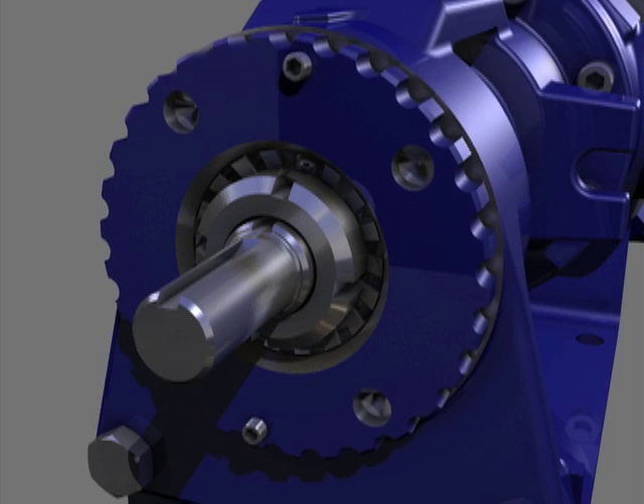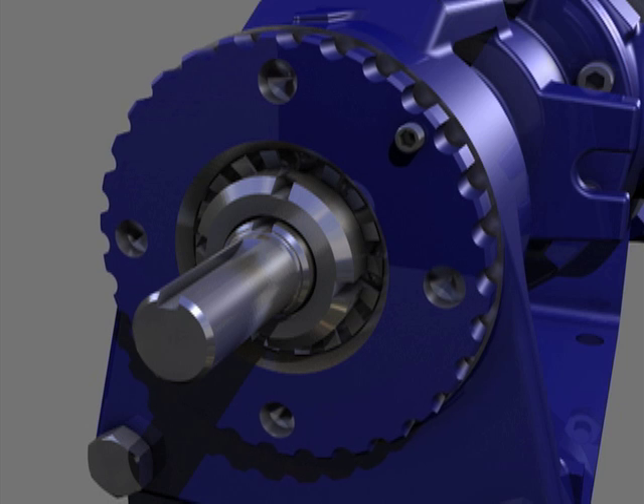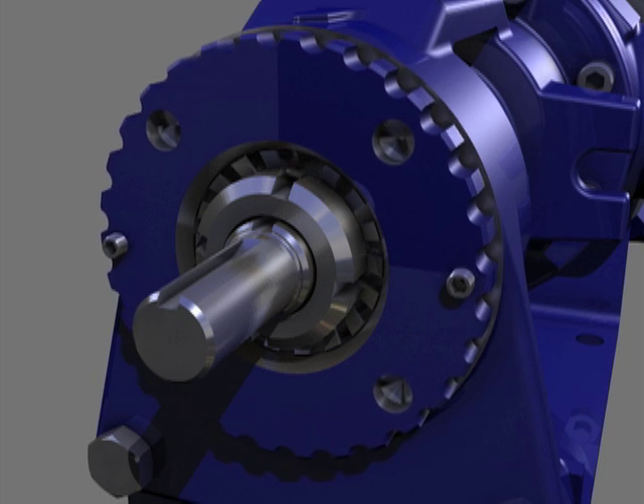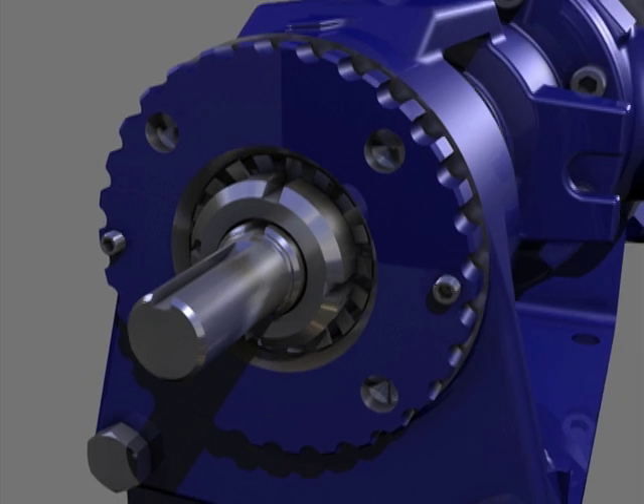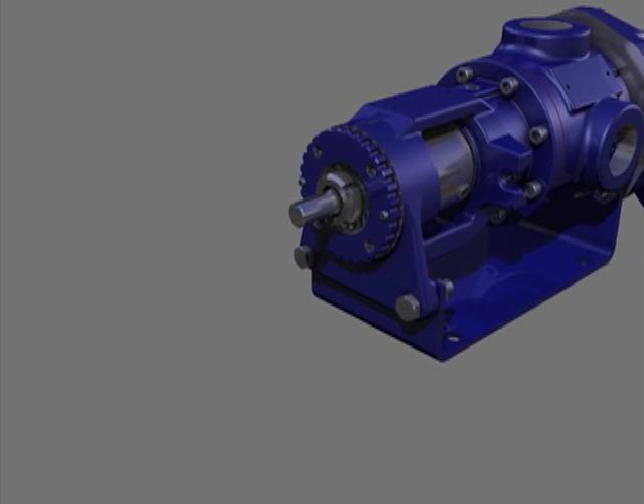The intermediate seat sleeve is a light press fit over the shoulder of the bearing retaining nut or cap, depending upon your model. It is not necessary to remove the intermediate seat sleeve from the bearing retaining nut or cap shoulder.